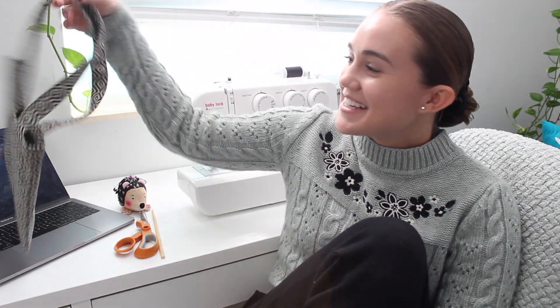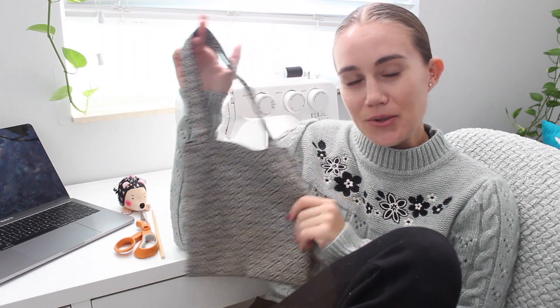Today I'm going to be sharing how to make my tote pattern. I actually have two different sizes — this is the smaller one. Before we get started, this video might be a little cringy; it's my first one. I'm hoping it becomes less cringy the more videos I make, but let's figure out and see.